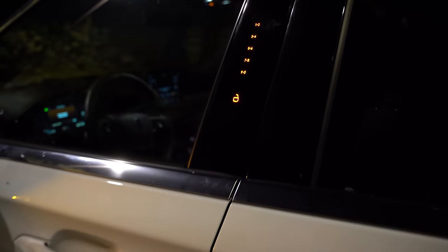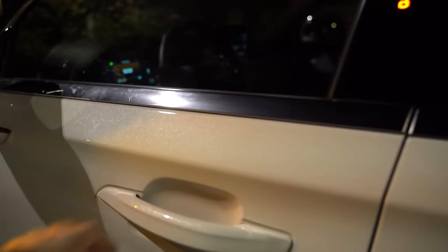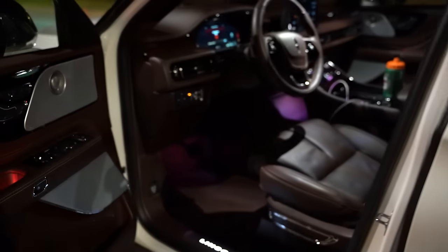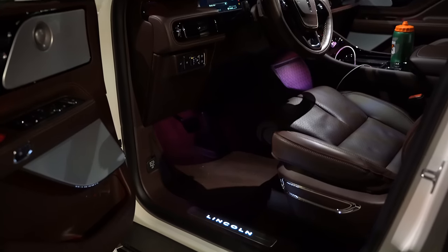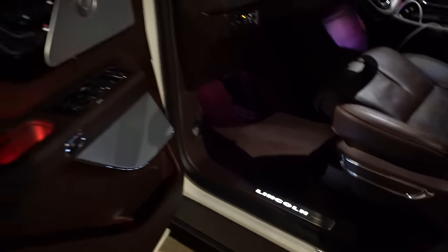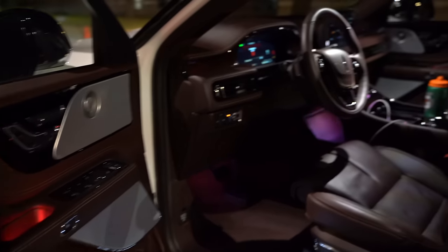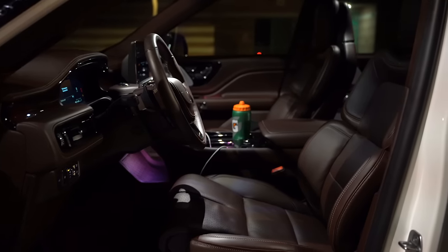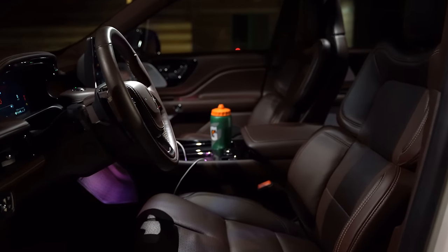Moving to the front, you've got a touchpad just like you see in Fords and other Lincolns. The door handle lights up when you approach it or open it. You've also got illuminated Lincoln sill plates, which is nice, and some illumination on the door itself. The front interior is illuminated a little bit better, though it's kind of hard to tell because of the dark leather.